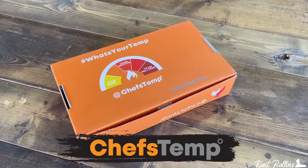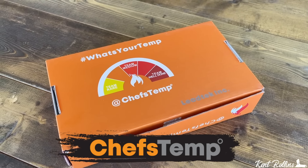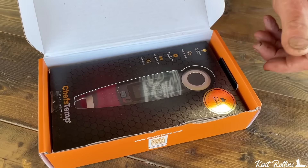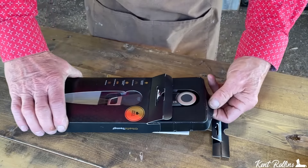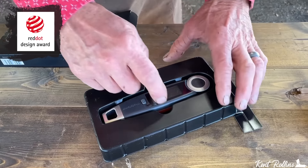This video is sponsored by ChefsTemp. I got to looking around on the internet for a digital thermometer, and this thing was always popping up everywhere I looked. The one we're using today is the ChefsTemp FinalTouch X10, and this has won the Red Dot Design Award — sort of like the Oscars of this deal. Right out of the box, it just feels good in your hand.